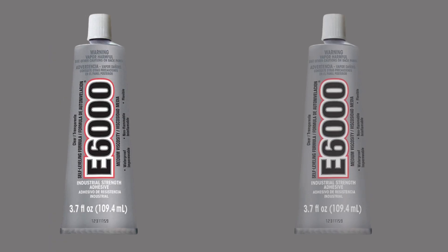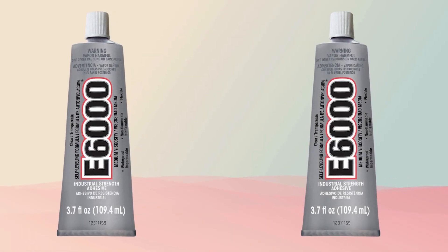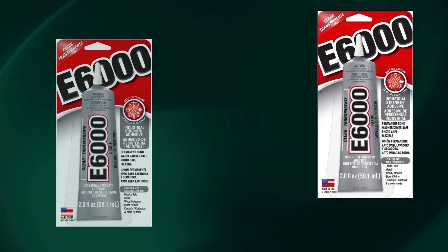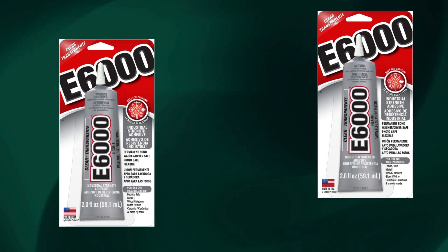Weight and price: Compact and lightweight, this epoxy weighs just 2.2 ounces. Priced competitively, it offers excellent value for professional-grade results at under $10 for most retailers.